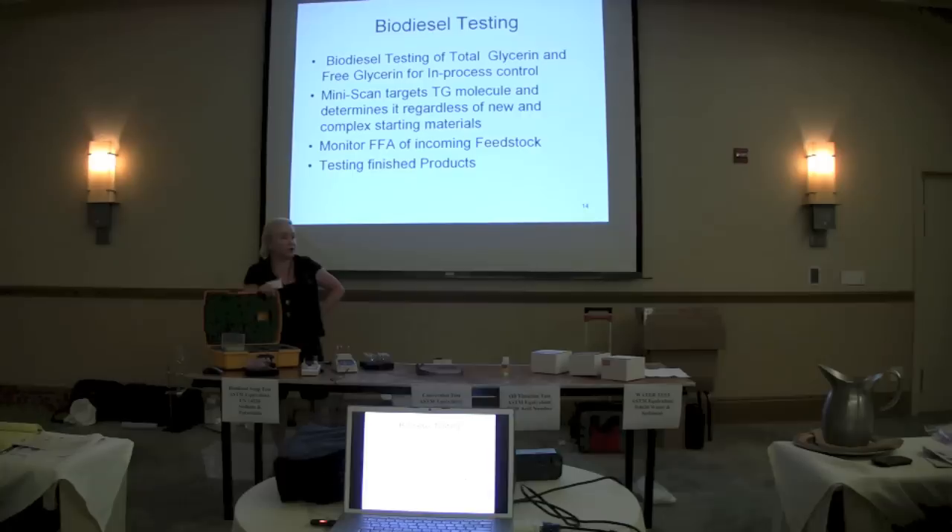The beauty of some of these methods is they're feedstock independent. Some other analytical methods, even GC, will have some concerns with particular types of feedstocks. Because we're using the enzyme, it doesn't matter whether the biodiesel is produced from palm, canola, or a variety — we've probably tested all of those. We were out in the lab in Idaho and tested many different kinds of biodiesel made from different feedstocks. The free fatty acid is also feedstock independent — it was validated on vegetable oils, animal oils, and marine oils. So that gives you assurance if there are particular challenges with certain starting materials.